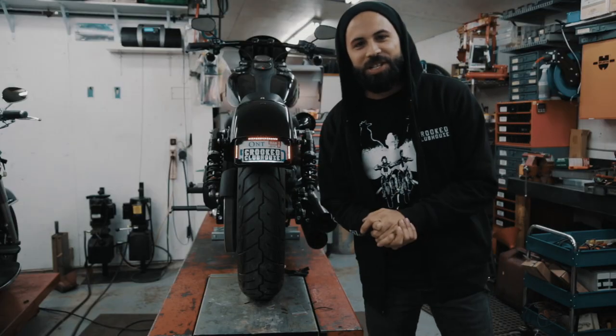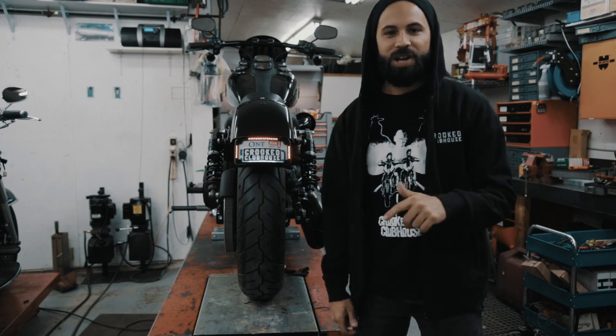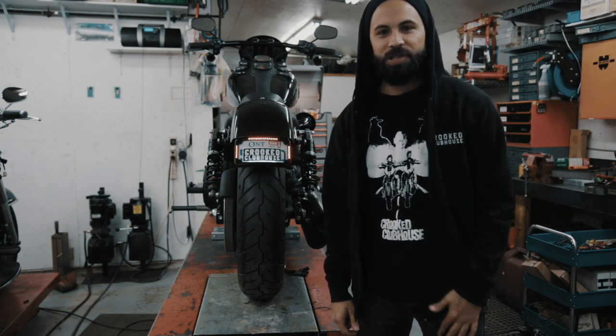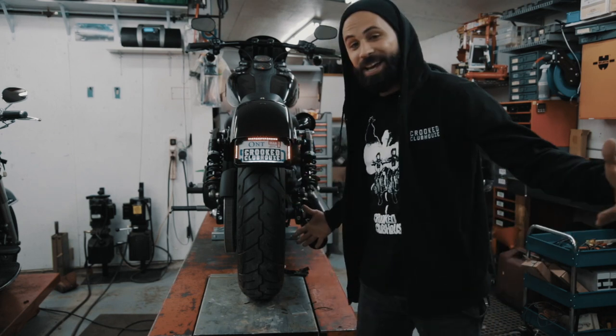Alright guys, so we just finished the installation. Big shout out to Randy at CycleVisions — hit him up at CycleVisions.com, Instagram CycleVisions. Get yours today. We love this. So clean. And get it!